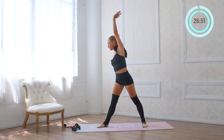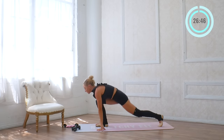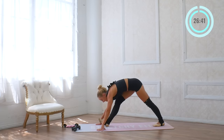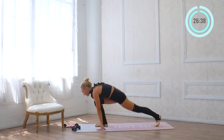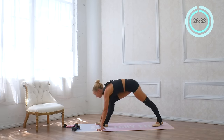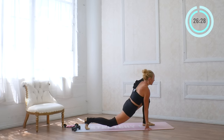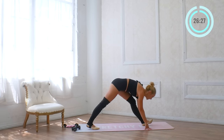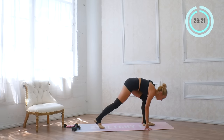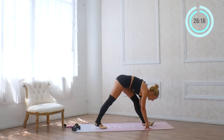Turn to the side and reach down into a nice lunge, just lowering the hips and then rock back, warming up those legs. This is going to be an awesome workout — I can already feel it. Lots of good toning and sculpting. Let's go to the other side. Lower down and press, and lower. Just move into your body.